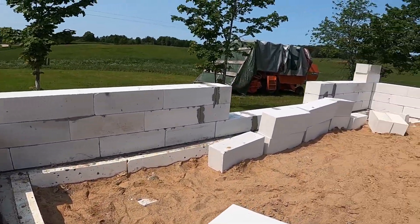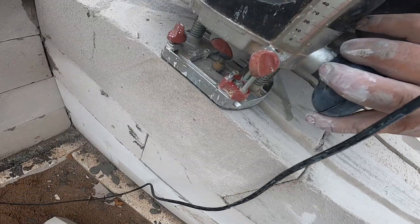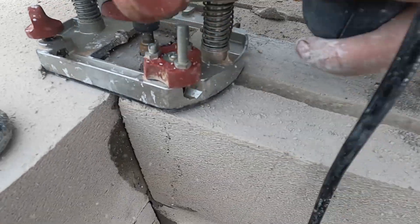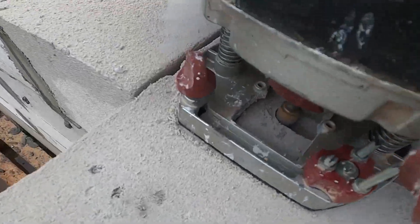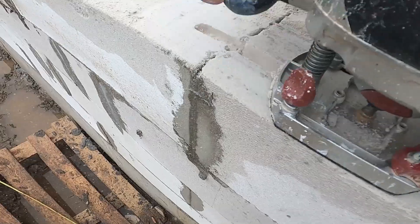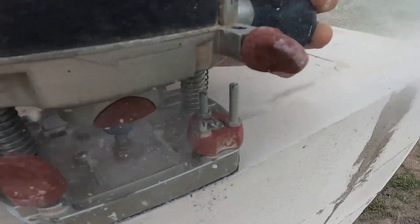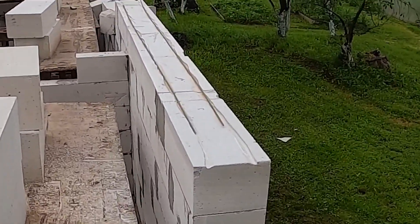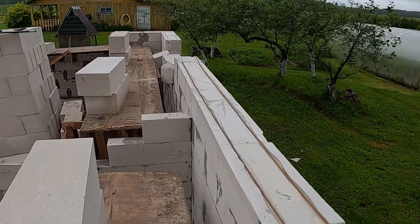Just like that, three courses are done. On the fourth course, we're cutting two channels across the wall for horizontal reinforcement. I'm using a standard wood router — AAC blocks are soft, so it makes the job fast and simple. These channels will hold steel rebar that ties the blocks together, adds strength over openings, and helps prevent cracking across longer runs. Yeah, the channels came out a bit wonky, but it doesn't matter — we're using 6mm rebar, and that's what's actually doing the work here, not the grooves.